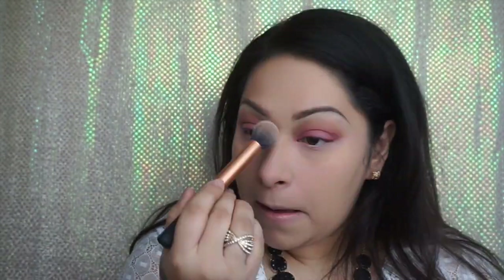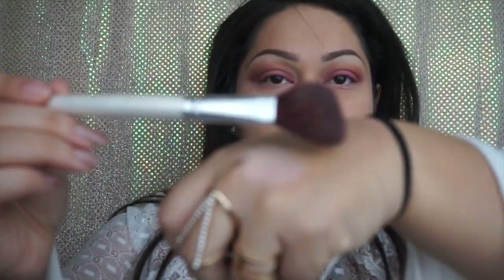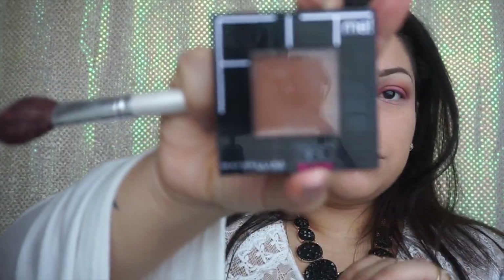After we apply our concealer, we want to go ahead and set it with a powder. I use the NYX Set It and Don't Fret It — it's a matte finishing powder from NYX.